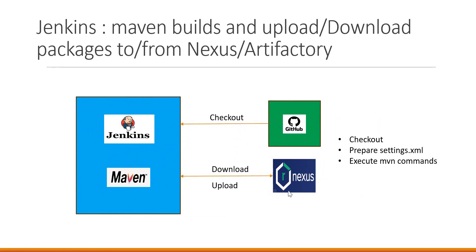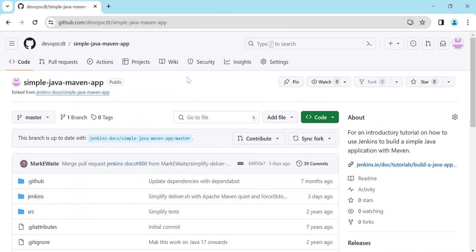For this demo we'll use Nexus as the repository manager. However, the same process can be applied for Artifactory as well. The only change would be the repository URLs in settings.xml and pom.xml. We start with the checkout stage. This is the sample Maven application forked from the official Jenkins documents, and we'll use this application for our demo.